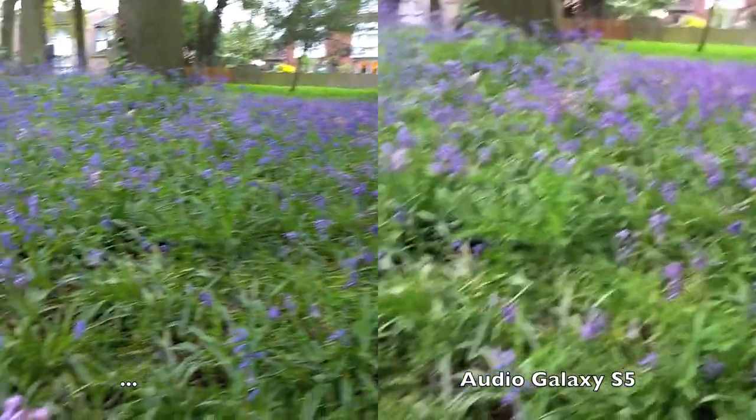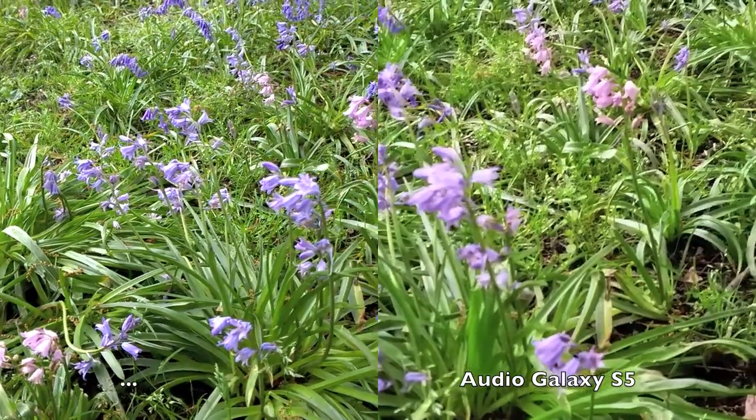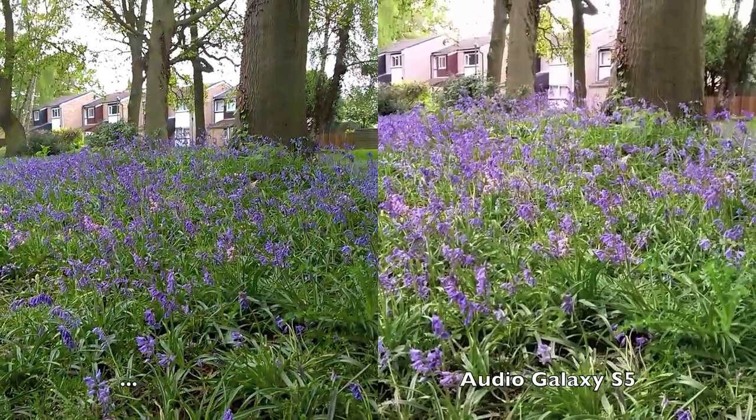Let's go in close and look at macro focusing. Of course the size of the jig means the exact framing will be slightly different, but you get the idea.